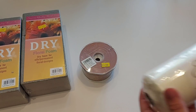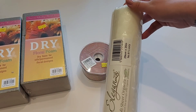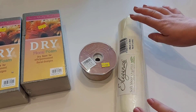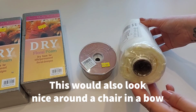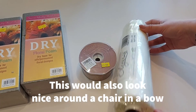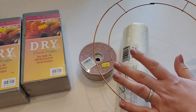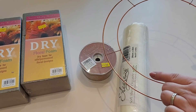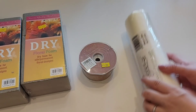I also bought some organza. It's 25 meters and 29 centimeters wide, a nice width, and that's going to be used on the wreath as well. I bought the big long roll because I wasn't sure how much I'd need. They do sell similar wire wreath forms too, so if you're ordering from them ask about those as well.